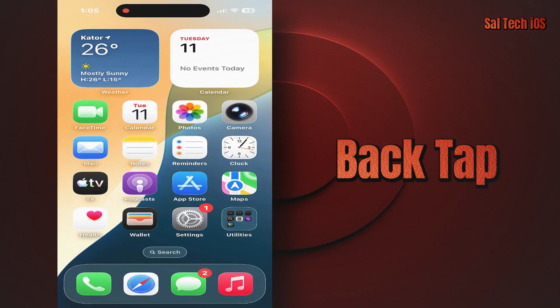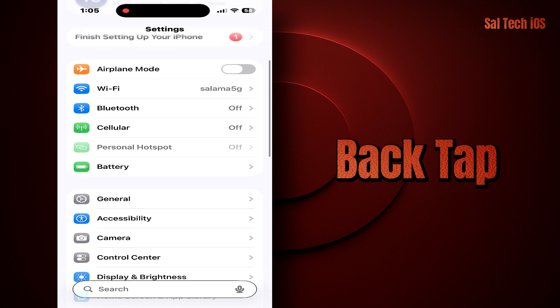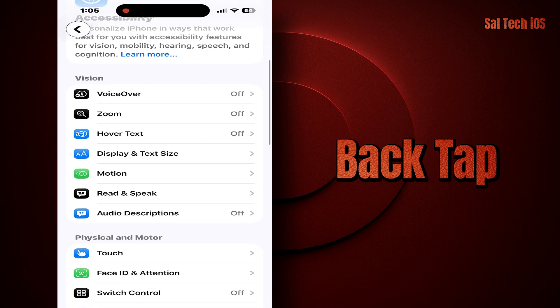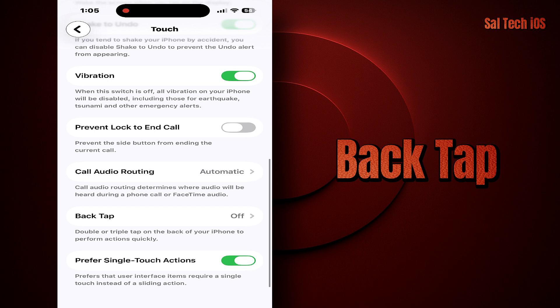You'll find this feature in the settings like this: Settings, Accessibility, Touch, Back Tap. You'll see two options: Double Tap and Triple Tap.